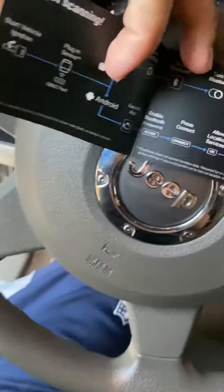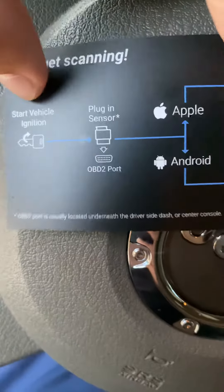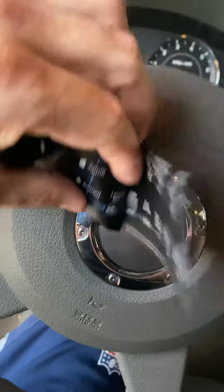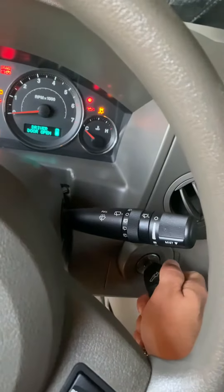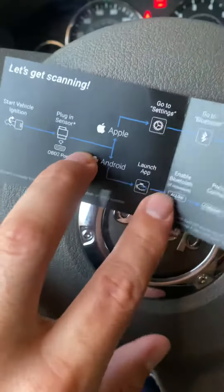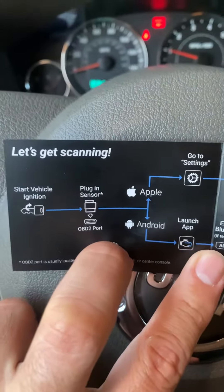Alright, how to get started. First, start the ignition — let me go ahead and do that. I'm using my parents' Jeep. Start the ignition, then plug the sensor into the OBD2 port.